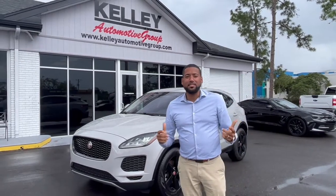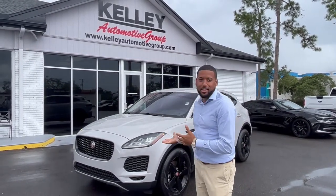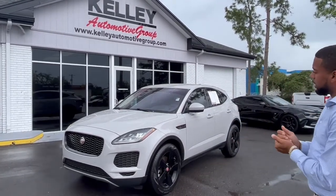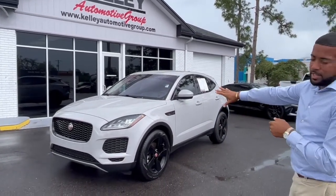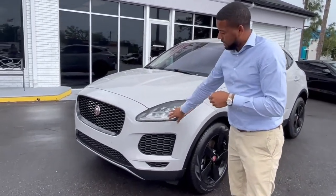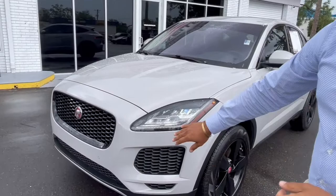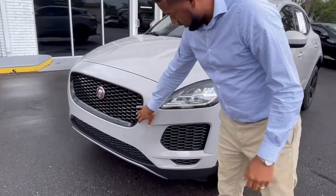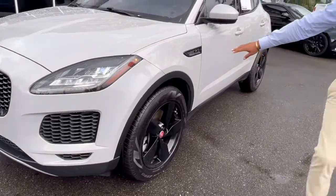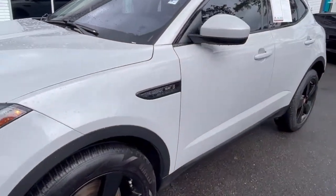Hi guys, Kyle here with Kelly of Winter Haven. Today we're going to do a little highlight on our 2020 Dybar e-paste. Beautiful color here — we've got this slate green. This does come equipped with all the LED headlights and the blackout package, so you'll see the grill comes in a gloss black finish as well as gloss black wheels, and all trim is going to be in this gloss black color.